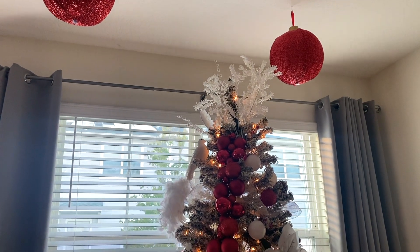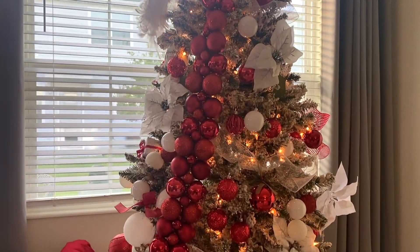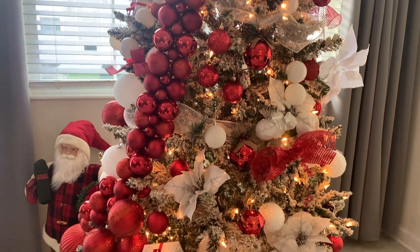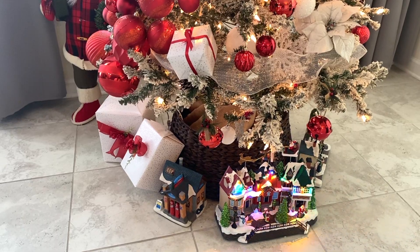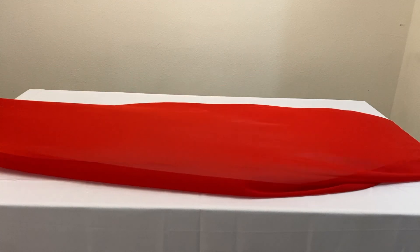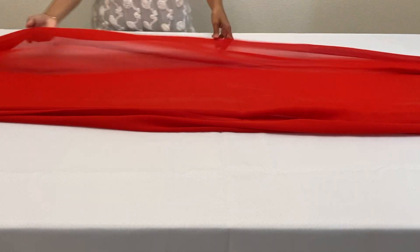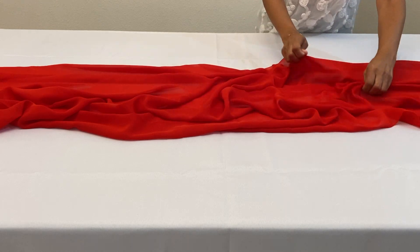We wanted a white tablecloth and what we liked about this one is that it's waterproof and stain resistant. The red table runner is a silky chiffon and is the perfect look for what she had in mind for her decor. Here I'm just scrunching up the runner because I didn't want it perfect or too formal looking.